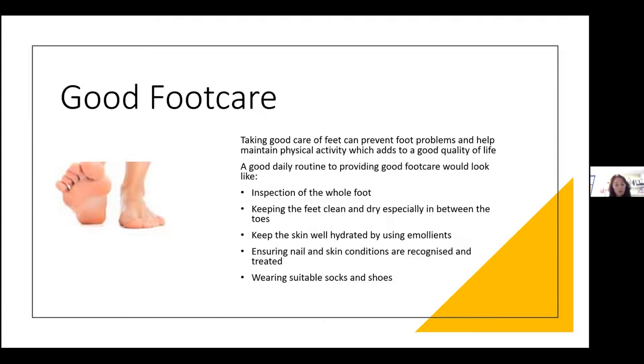Wear suitable socks and shoes. A good sock has a majority of natural fibre: cotton, wool, or bamboo. Polyesters tend to make feet sweat a little, so if you have skin that sweats quite a bit, a cotton sock would be better. You can wear two pairs of socks to trap layers if you get cold feet. Socks protect us from rubs from the shoe. Inspect the foot, keep it nice and clean, put some cream on to rehydrate it, look at your skin and recognise any problems, and put good socks and shoes on.